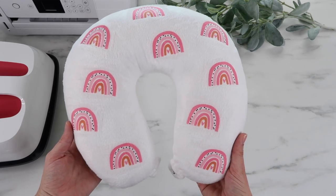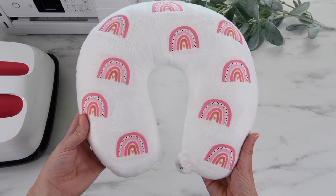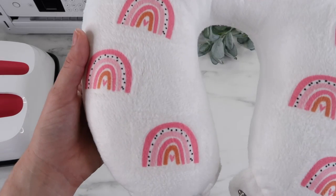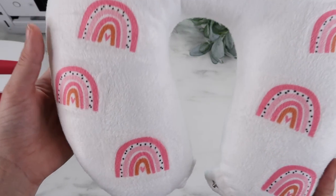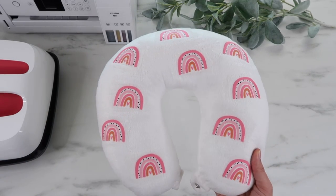Here's how the neck pillow turned out — I just did the front, but you can do the back too if you want. I love the rainbow design, it's so cute. What's fun is you can personalize these however you like — if you're going to Disney World you can add Mickey or Minnie Mouse, or personalize it for a girls' trip.